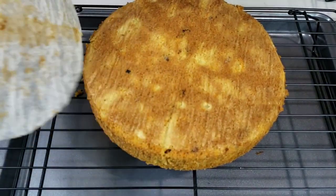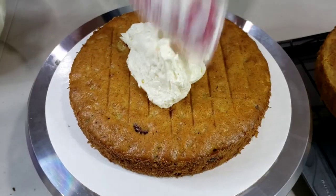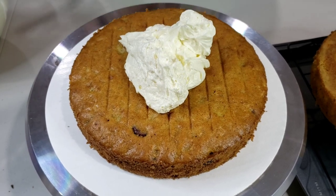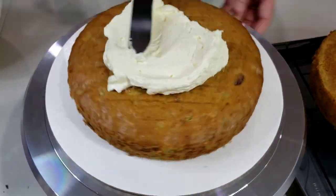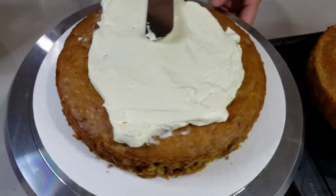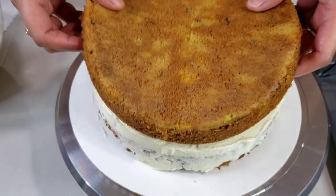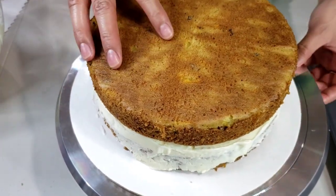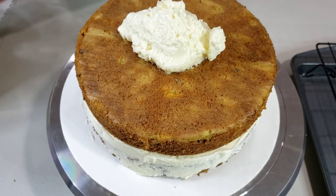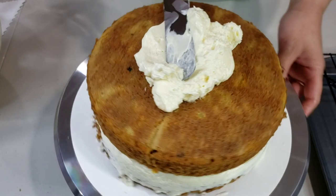Some people would wait about a day before they actually frost their cake, but I couldn't wait that long, so I'm going to assemble my cake now. I'm going to frost my first layer bottom side down with my cream cheese frosting. Next, I'm going to put my second layer top side down. Again, using a spatula, spread your cream cheese frosting covering the top and sides of the cake.